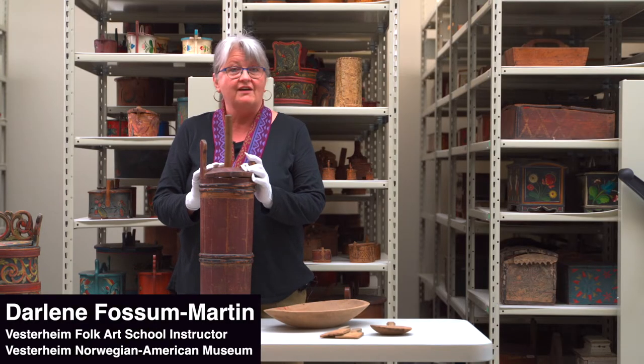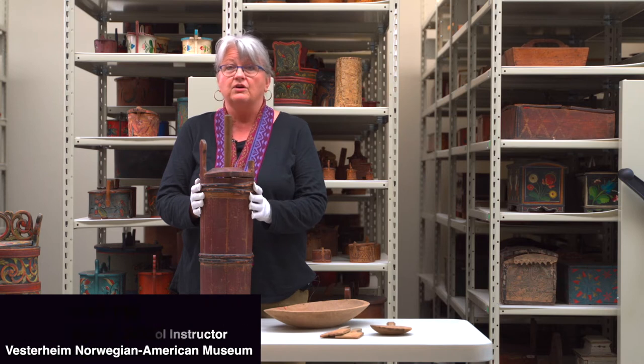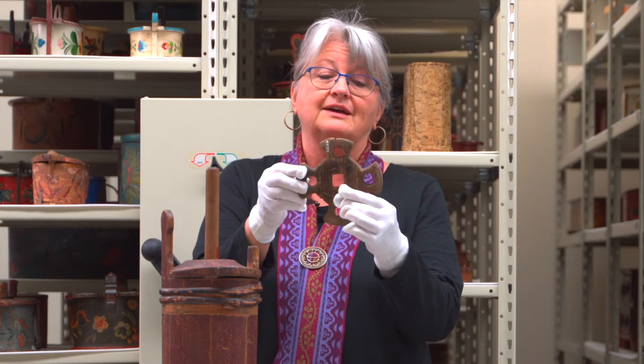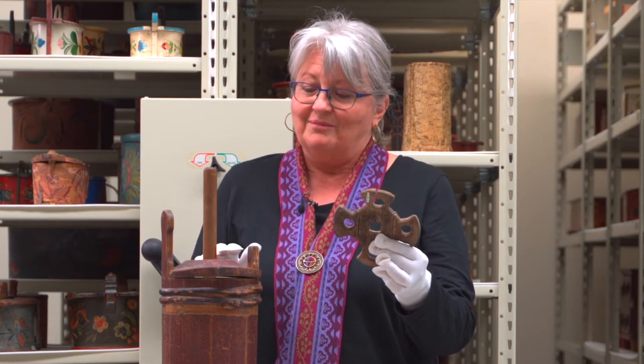Now we're into the process of actually churning butter. We put the cream that's been standing for a couple weeks into the churn, and this is called a dasher — it has a dasher on the bottom that looks like this. Oftentimes it's in the shape of a cross, for protection, so that the butter doesn't go bad or disappear. We don't want those huldra, trolls, and spirits to get into this churn.